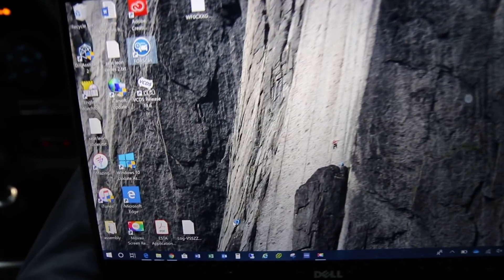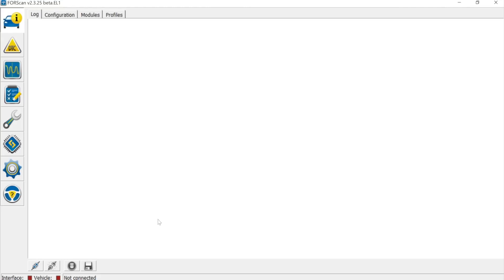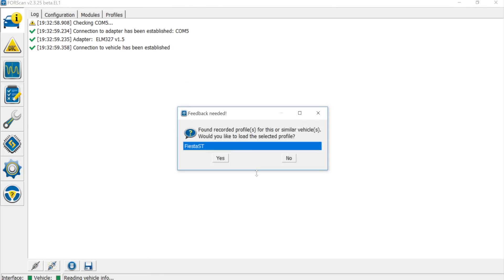I've got my laptop here, so I'm going to fire up Forescan and show you the whole process of connecting and doing your backup. First, connect with the ELM switch in the upper position, click Connect, and it will find the Fiesta. If it tells you the vehicle hasn't been found, the switch is in the wrong position — flip it and try again. Here it's found it, and I've renamed the profile to 'Fiesta ST'.